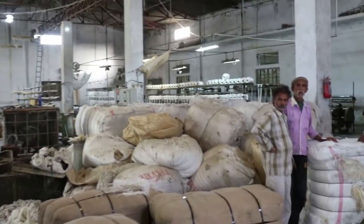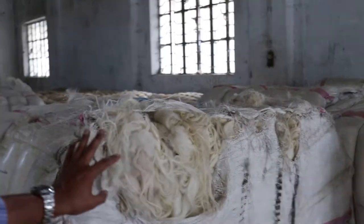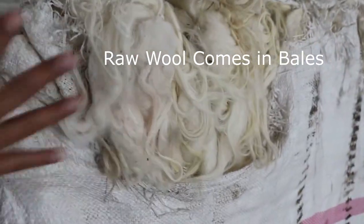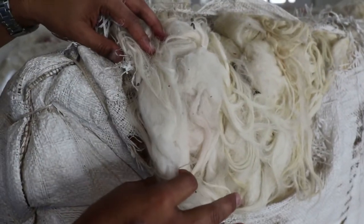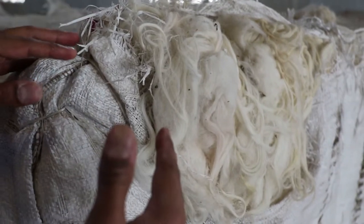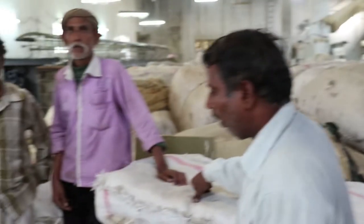We're entering a spinning plant. This is how the raw wool comes — it arrives in these veils, with fibers running in any direction. First, they'll wash it to get all the impurities out, then put it on the carding machine. They have a carding machine here as well. And then they'll spin it into yarn.